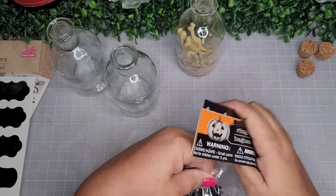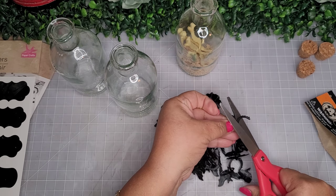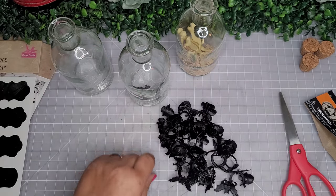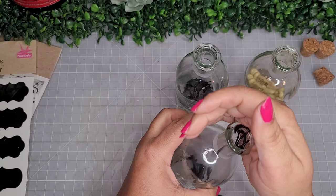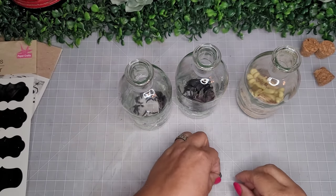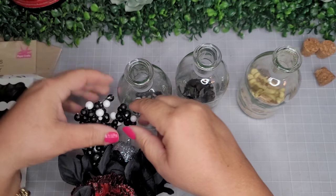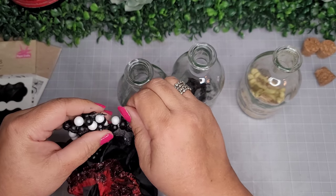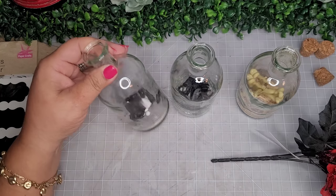I picked up a package of rings shaped like bats and skulls. I don't do skulls, so I'll just use the bats — snipping off the little ring parts and sticking the bats in one bottle. The ring parts go in another bottle to simulate spider legs. I'm also adding a Halloween floral pick with berries to simulate spider eggs, just a few.